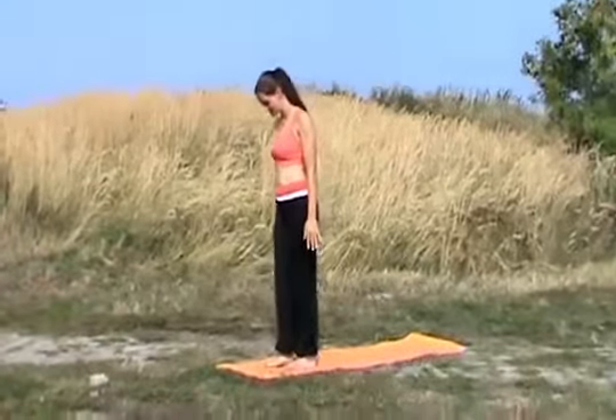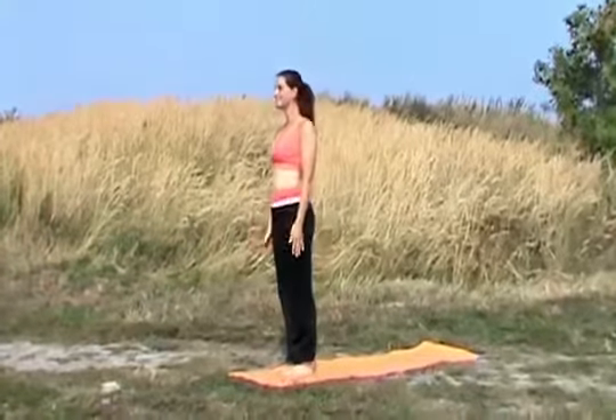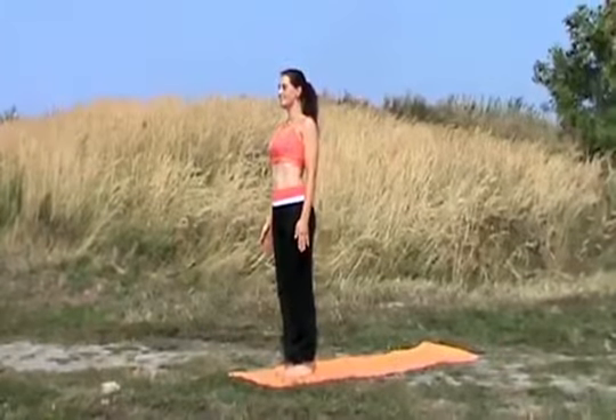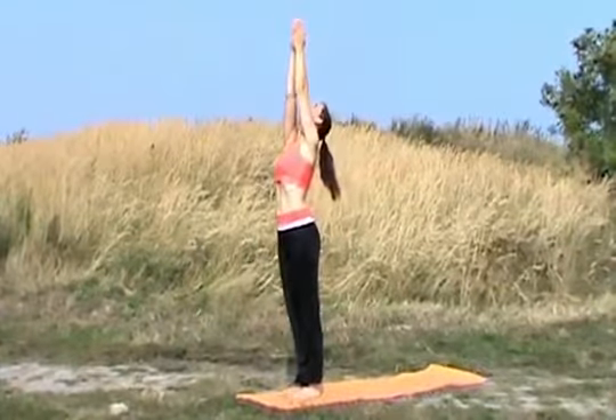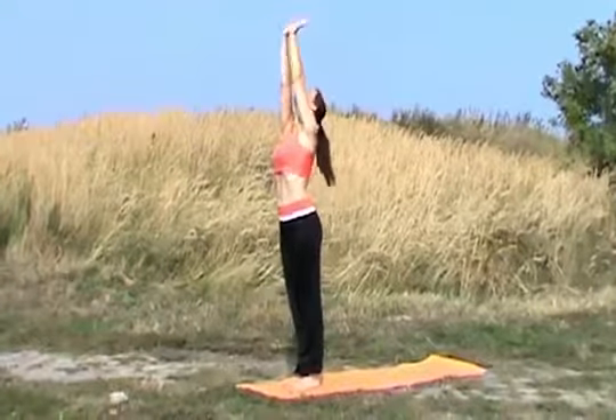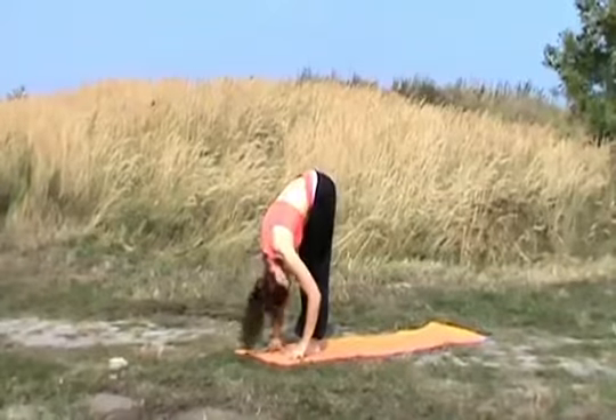Let's start. Keeping your toes together, lining them up, facing forward. Now inhale, raising up your hands, lifting them up high. Exhale, bending forward all the way down.